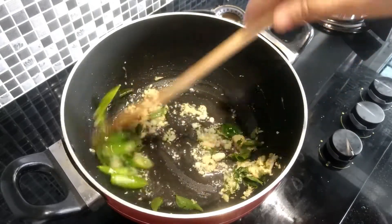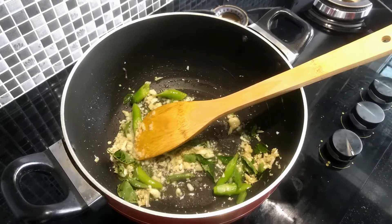If we add the rice on the pot, we will mix the rice on the pot.